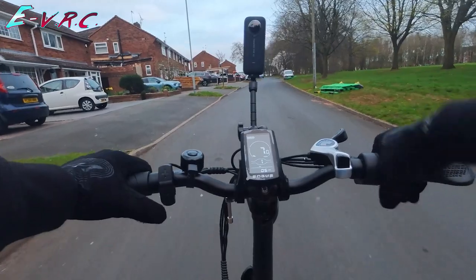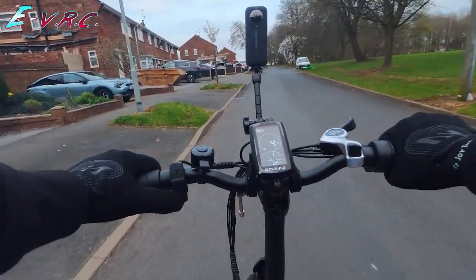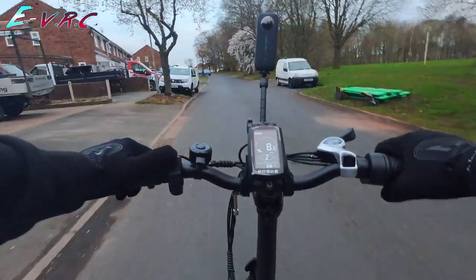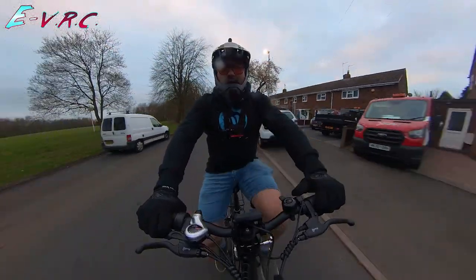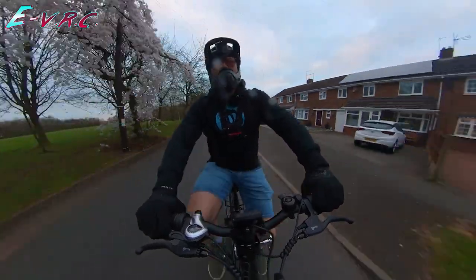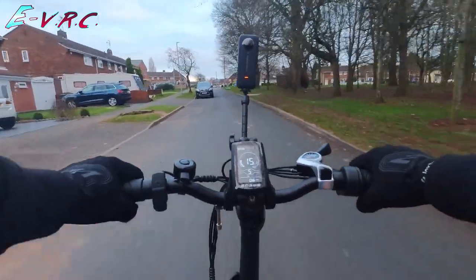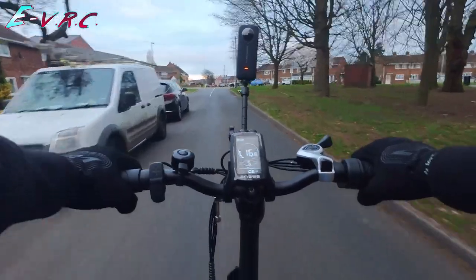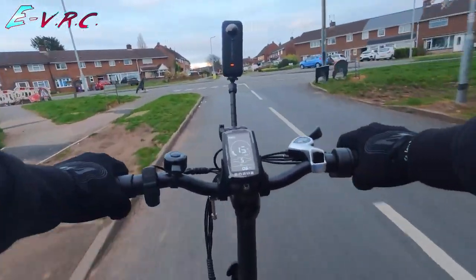This one has a throttle. Speed one does have a throttle, but it's barely noticeable. I do like that the throttle and pedal assist work at the same time — that's nice. Eight miles an hour up the hill. Nine miles an hour up the hill. Eleven. This is pulling. This is good up the hill. That felt good.